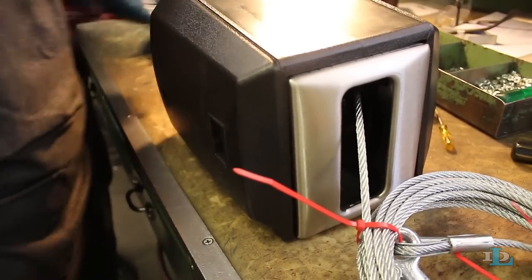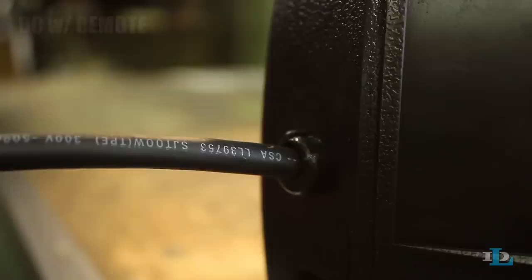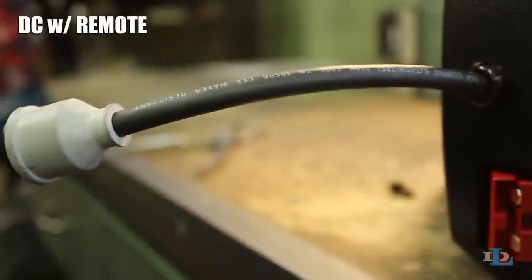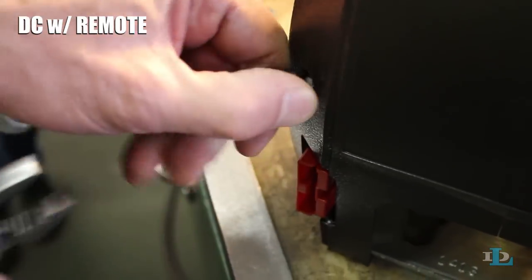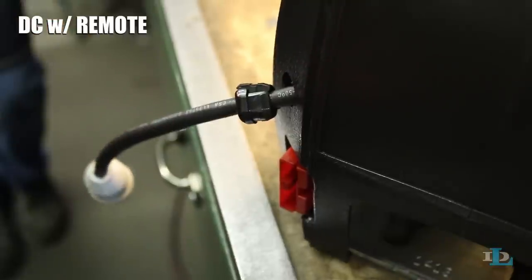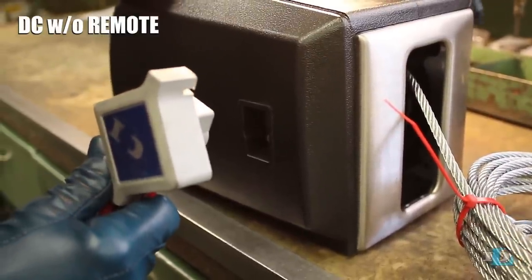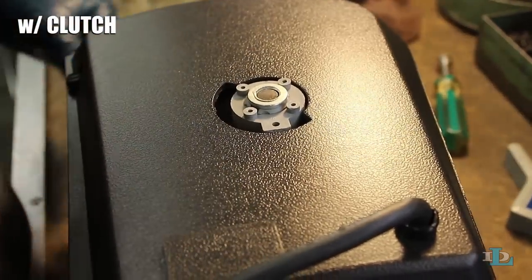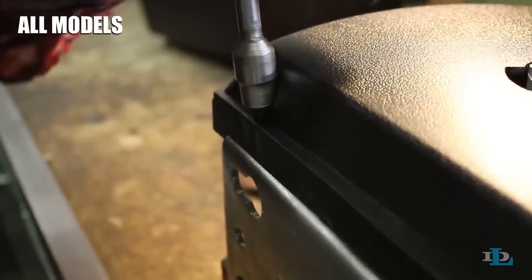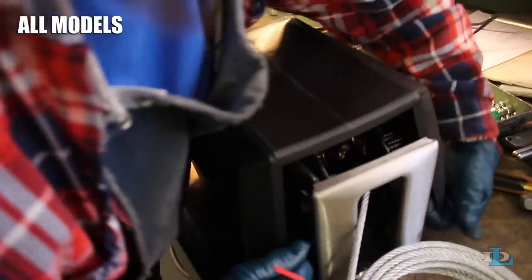Regardless of which 9000 or 12000 strong arm winch you have, your first step will be to take off the existing cable, which begins with removing the winch's cover. If you have a DC winch with a remote, look for a pigtail coming out of the back of the winch. Get a standard pair of pliers and pull out the strain relief bushing so it loosely sits on the remote cord. If you have a DC winch without a remote, pull the switch and the attached wiring harness out of the cover side. If your winch has a clutch, grab a number one Phillips screwdriver and completely loosen the two screws holding the clutch handle in place, then remove the handle and its screws. Now use a 3/8 inch wrench to remove all four bolts in the corners of the winch's cover. Pull open the front of the cover and lift it off of the winch.